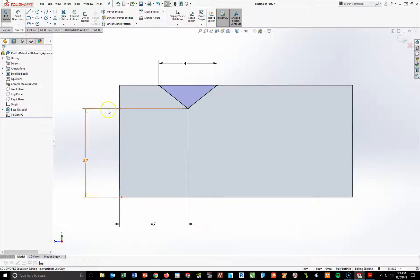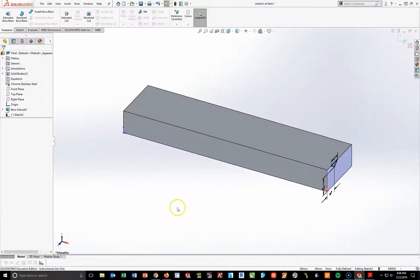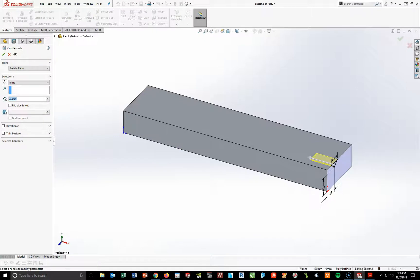I'm going to hit Spacebar Isometric, then turn on my Feature Toolbar and do an Extruded Cut, making that cut go through all. Checkmark.